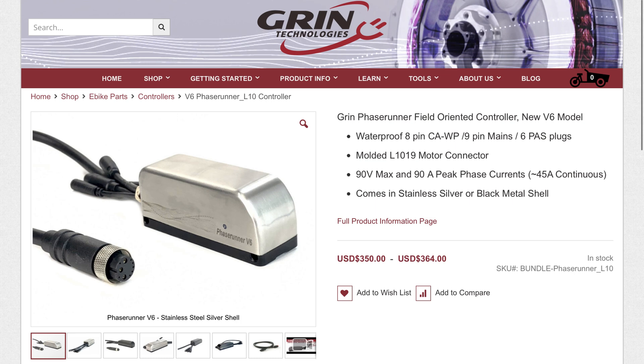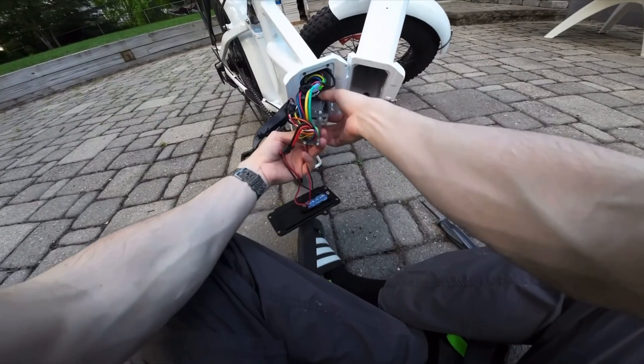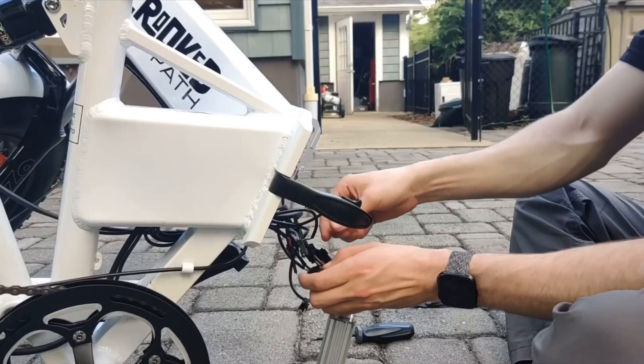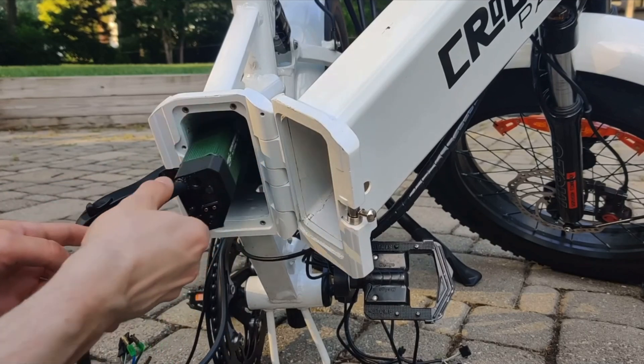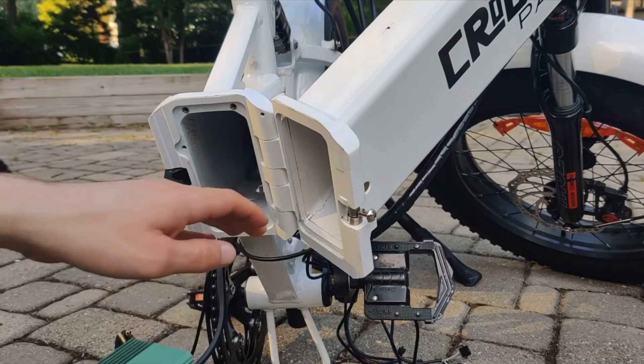Unfortunately, you cannot buy this off of Amazon, so I'll leave their website link down below. But if you already have a bike that has a regular Bafang hub motor, buying this controller, swapping it out, and connecting a higher voltage battery could be another good approach.